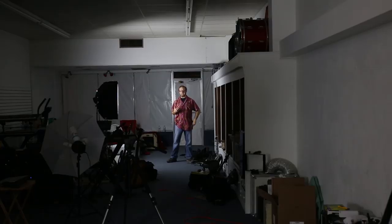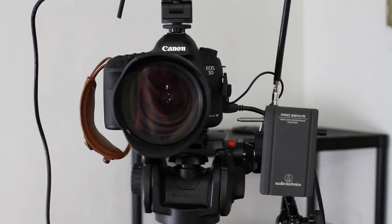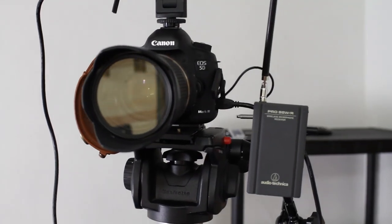Transmission distances seem to be pretty good. Right now I am standing about 150 feet away from the camera, clear across the studio, and it seems like the audio is being picked up pretty well. The transmitter itself is still line of sight, so your mileage may vary if you are in another room or have walls separating the transmitter. Right now I'm using the Audio-Technica as my lav mic as I record to the camera, and you can get an idea of what the audio quality sounds like.